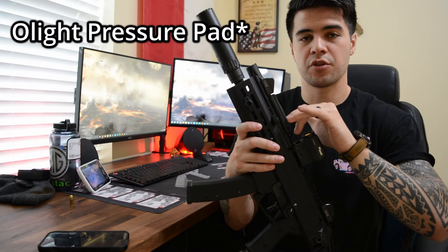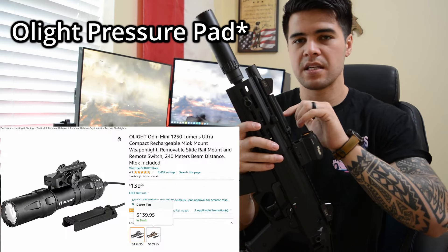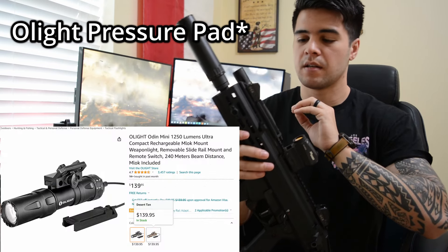I have an Odin pressure pad attached to my Odin Olight Mini for my weapon light. If you're going to have a home defense gun — whether it's a handgun, rifle, or shotgun — no matter what it is, you need to have a light.